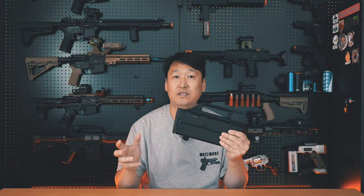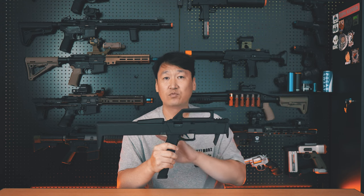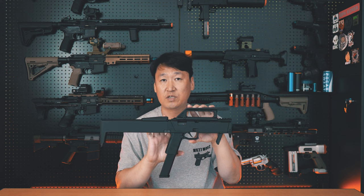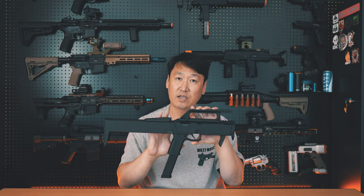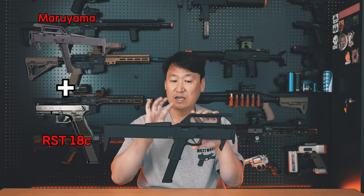This product is supported by H&C Airsoft. I'm going to introduce you to the FMG Kit. The FMG Kit uses the RST Glock 18C Steel Slider as its engine.